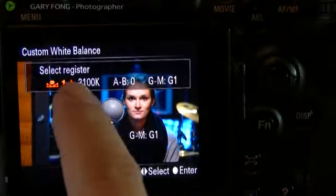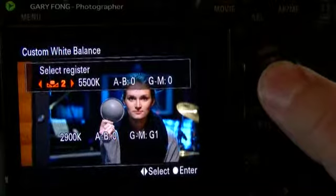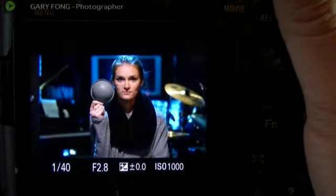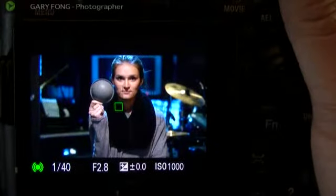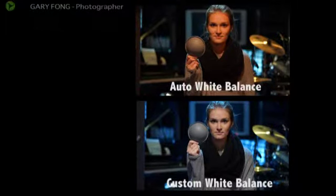Now I'm going to press the shutter to load, and it'll ask me: Select Register — do you want number 1 or number 2? I'm going to go ahead and select number 2. Now we're on Custom White Balance number 2. As you can see, it's already corrected it in the live view, and I'll take another photo — and you'll see this is just spot-on, 100% accurate color. It's absolutely unbelievable — completely neutral. Check the description for more information in the box.